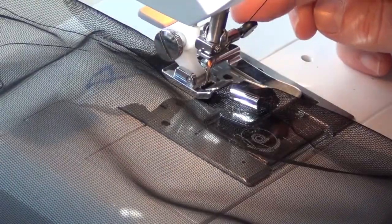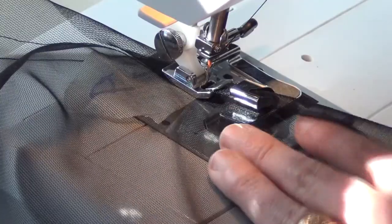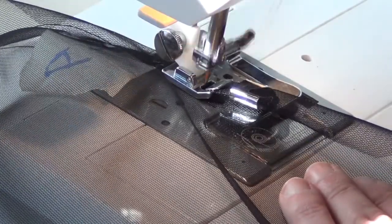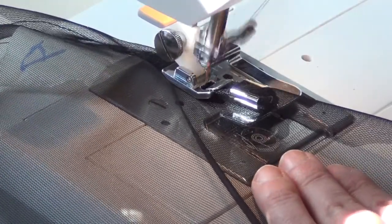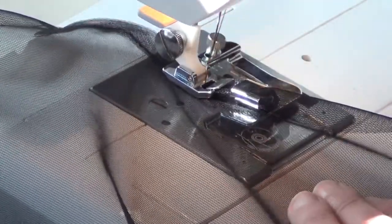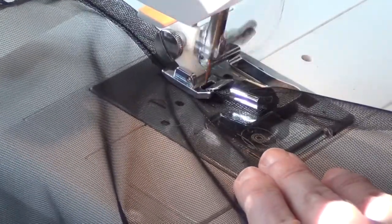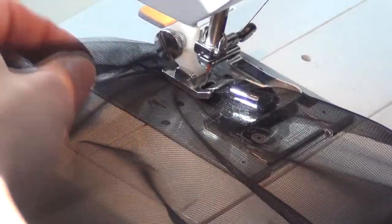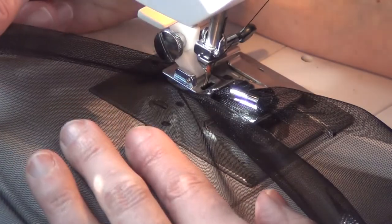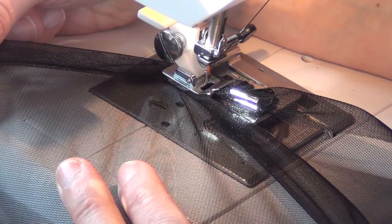I'm going to do a couple of stitches forward holding that thread so that I don't get bunching. Now I'm putting my needle so that when I let off the presser foot it's in the down position and I'm just going to roll this hem. As I'm holding it here, this is a really cool foot — it's making all the turns. And on the back side here, if you can see, that's perfect. You can't ask for a more perfect half-inch double rolled hem than that.